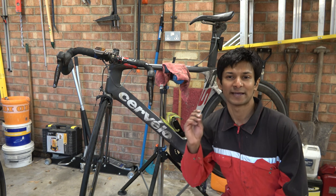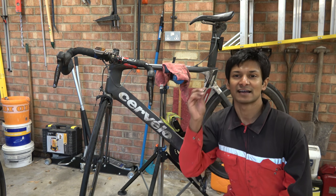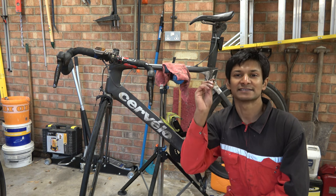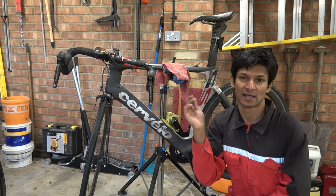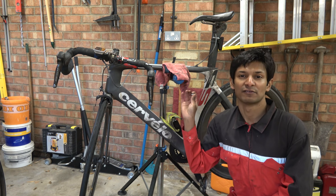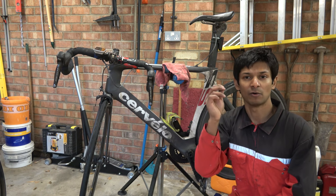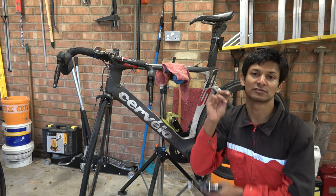Now we've come to the stage where we need to put the threaded insert back in. In this case I'm using a rivnut and a mechanical gun to put it back in. Another way to do it is to use a rivnut or threaded insert with epoxy — that way you do not have any expansion forces on the frame. If you are unsure, I would recommend you get one of these, mix some epoxy up, and just put it straight in the hole. That's a fairly straightforward thing to do, but I'm going to show you how to do it with a rivnut gun.